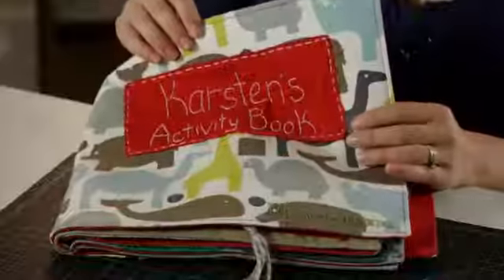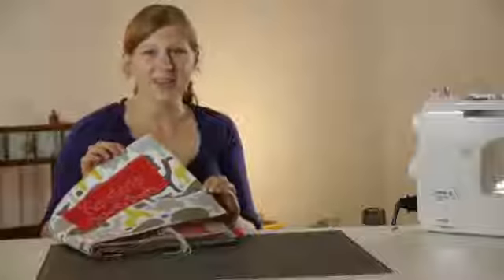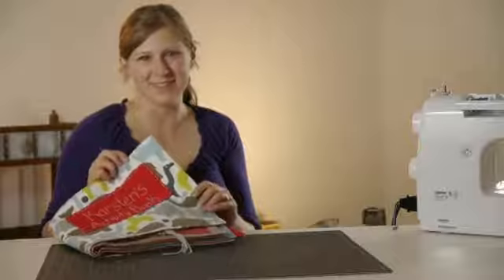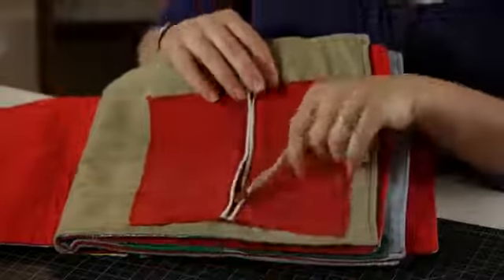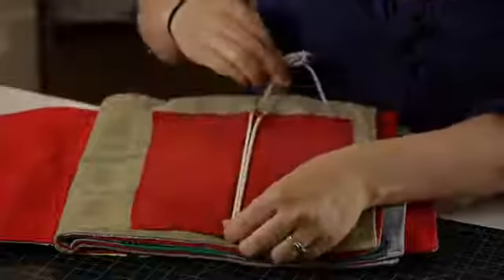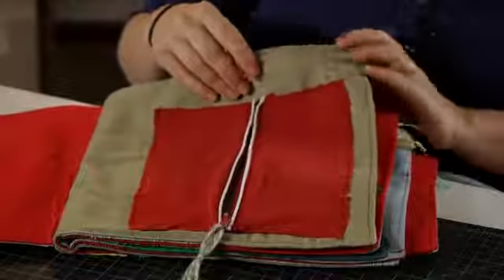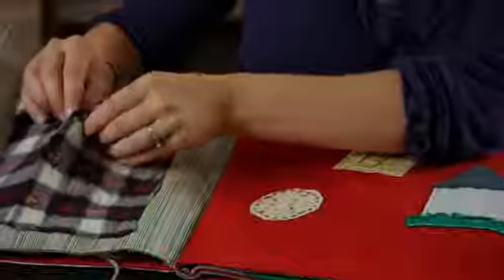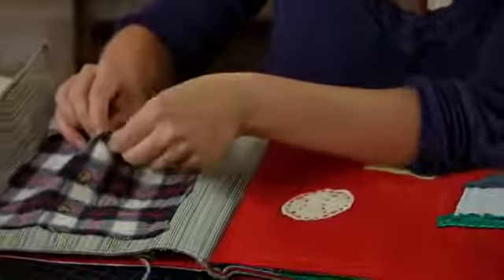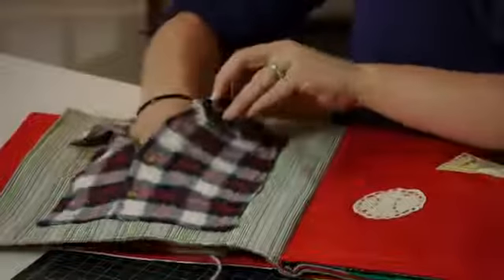One fun example is an activity book. The pages of this book are made with heavyweight fabrics and the inside of the cover has a heavy interfacing in it to make it nice and stiff. Each page has different activities to help develop fine motor skills in your toddlers and young children. You can hide things, imagine and play. Buttons are great activities for your fine motor skills and these also serve as pockets.